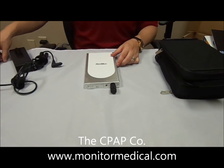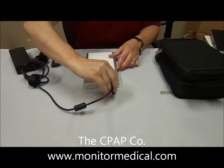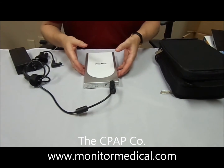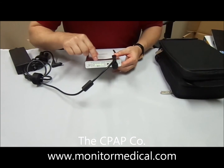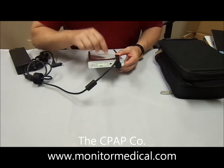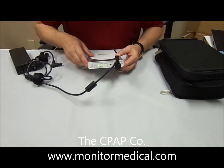Next, take your ResMed S9 power cord — the standard power cord — and plug it into the PSU adapter for charging. Just line up the pins and it goes in very smooth. You'll see in the back: four green lights means over 90% charged. The other green light here indicates full charge — if it's solid, it's at a full charge. If it's blinking, we're not at a full charge and need a little bit more charging.